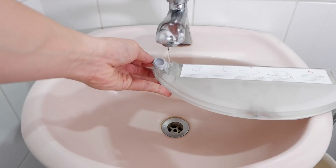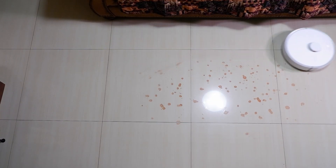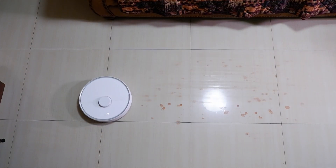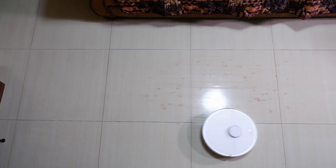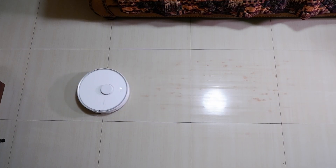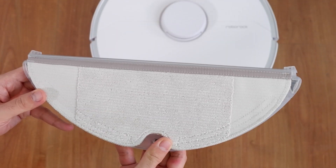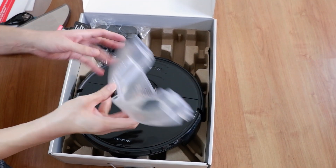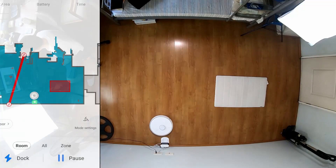Aside from vacuuming floors, the S6 Pure can also mop floors. It has a slightly larger water tank than the S6, but I don't think the difference matters much when it comes to coverage. I tested it on dried red wine and grape juice stains and it did a very decent job at removing nearly all of the stains, though it left some residue on the surface — possibly because the microfiber pad wasn't damp enough. Another possible reason is the lack of a spring-loaded system that keeps down pressure on the pad. Please note that the S6 Pure only has a gravity tank and not the electronic water tank found in the S5 Max and S6 Max V, so it doesn't have the capability of adjusting the flow of water to the pad.